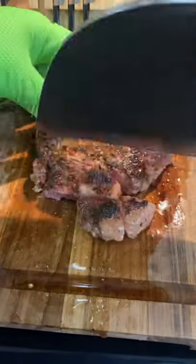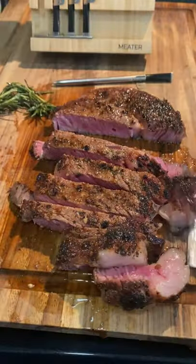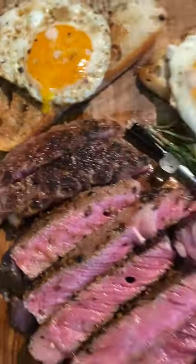The ribeye came out perfect. I let that rest for about 10 minutes and it's pretty much done how I wanted it — check it out. Time to enjoy.